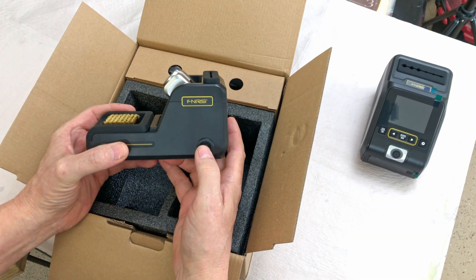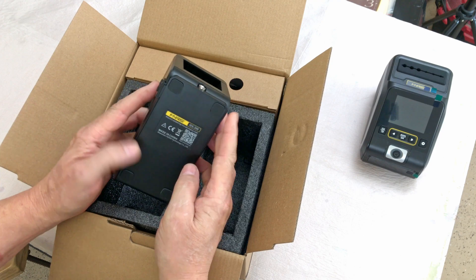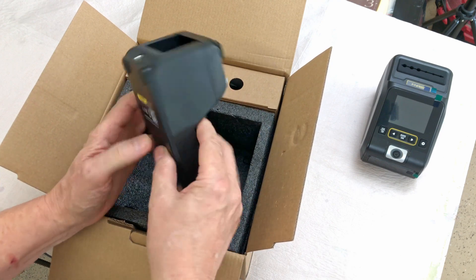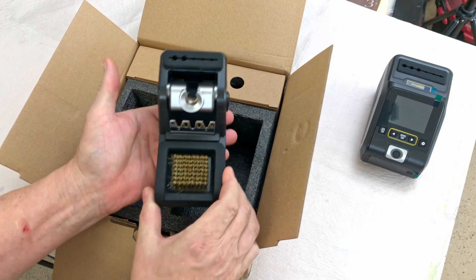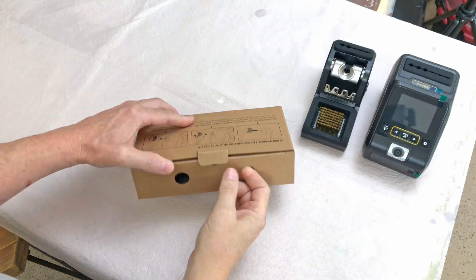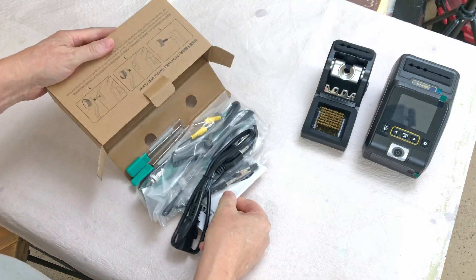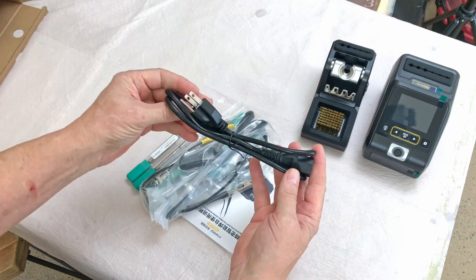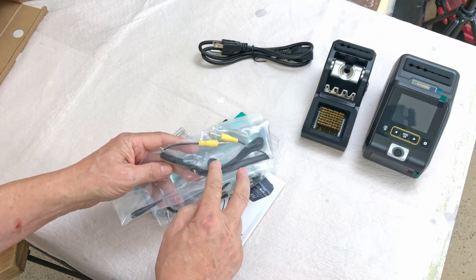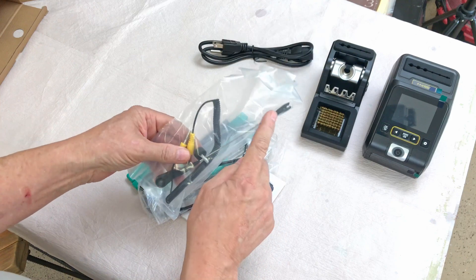There's a cord holder that screws in with a plug-in, and on the bottom both units have rubber feet to keep them from sliding around on your workbench. Included accessories are the plug-in cord and the cord that goes between the two units, plus the cord holder.